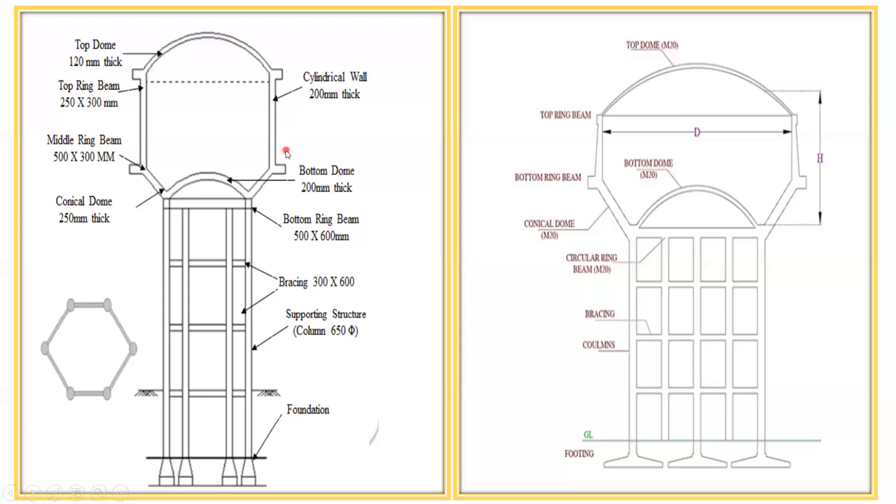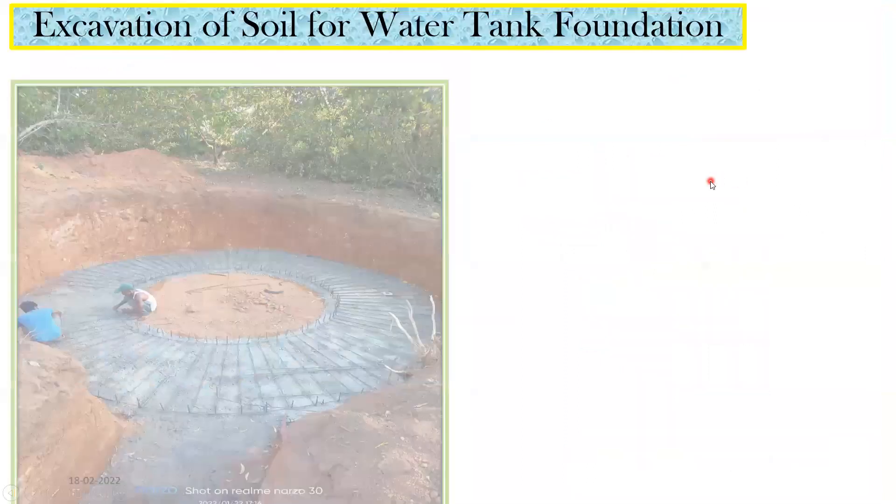After the ring beam, a small dome is provided at the bottom, then the entire wall comes up. At the top there is a top dome, and whatever water you want to store is held inside. This gives you a general idea of how a water tank looks.